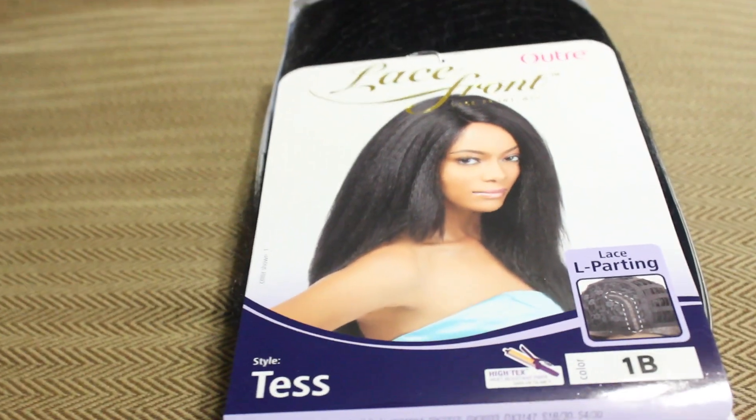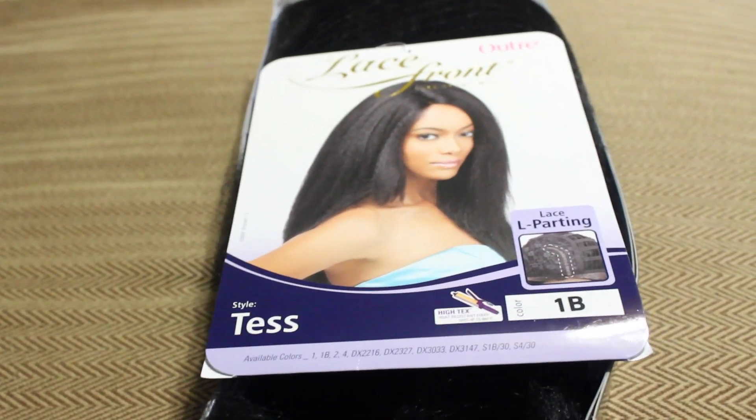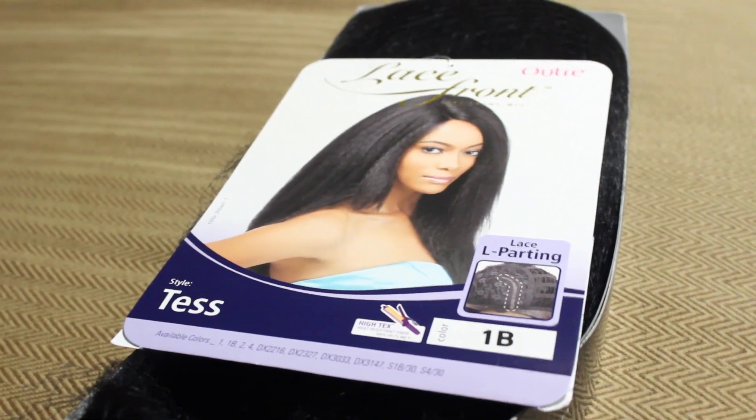Hey guys, I am here to show you this beautiful lace front wig. It is the Outre test wig in color number 1B. This is a synthetic wig and it is curling iron safe up to 400 degrees. Right now I'm just showing you guys the parting space — it doesn't have a very wide parting space.